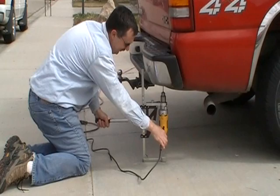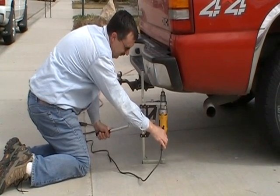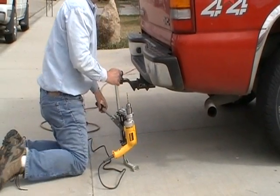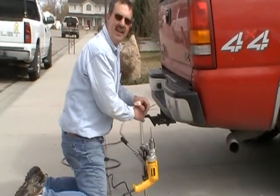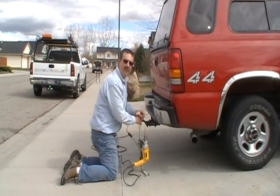There you go, guys. Wasn't that much easier than crawling underneath and getting some hot slag in your face? Let the Strongarm 5 do the work for you and be safe.